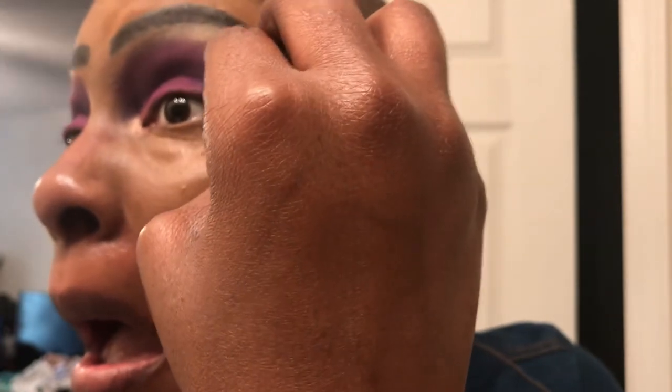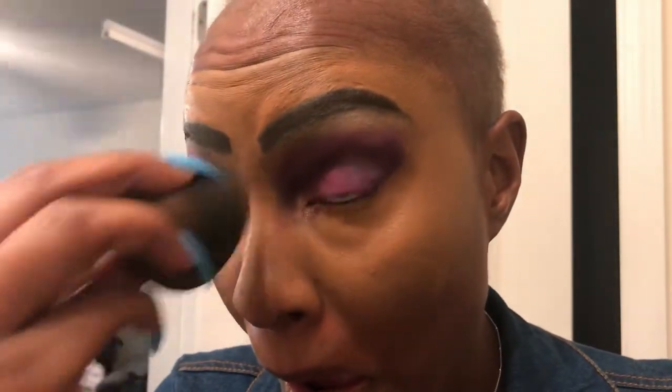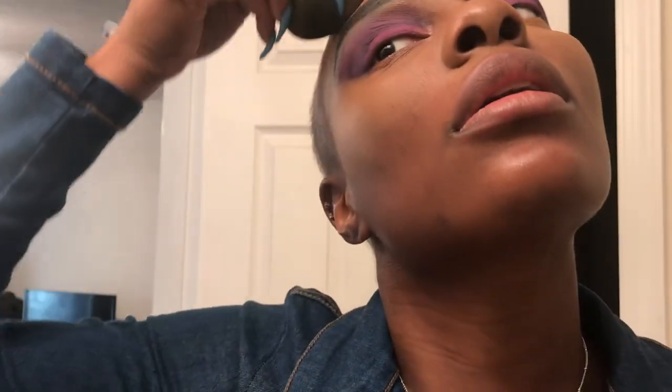It has a nice and clean look around my eyes now. My eyeshadow is not everywhere anymore.